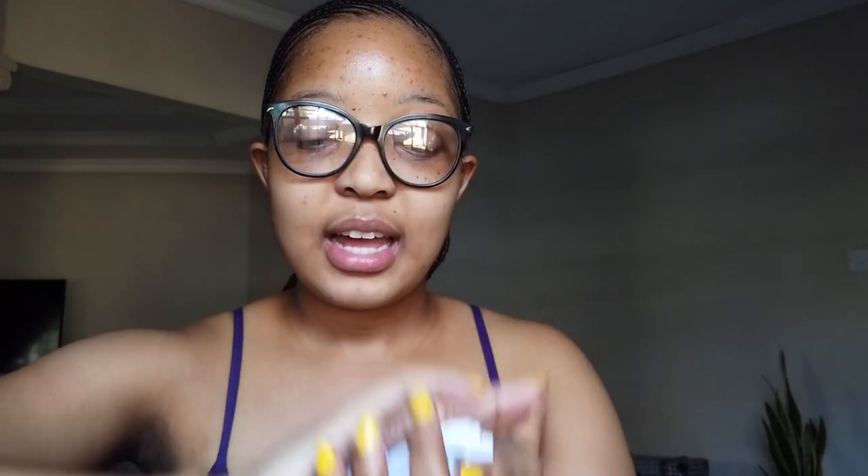All right guys, I have my affirmations here. Now I'm going to start blowing my balloons.